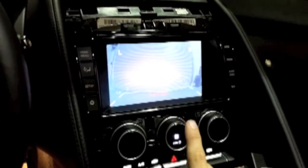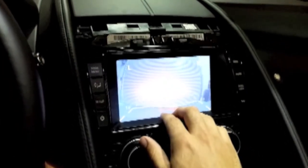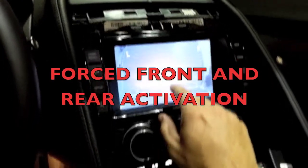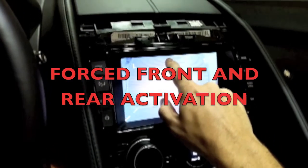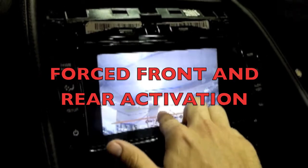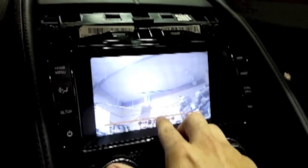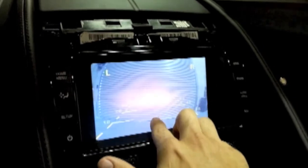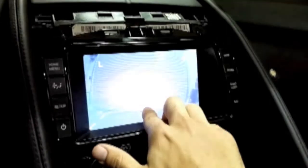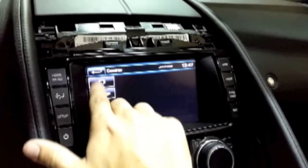Now that we're in forced camera mode — it has to happen in forced camera mode — you can switch between front and rear by touching the screen in the specific places that we mapped out. Hit the top middle and it switches to the front; the bottom middle will switch you back to the rear. Front, rear, front, rear — you can hear the relay clicking in our module. And to clear, back out just like normal.